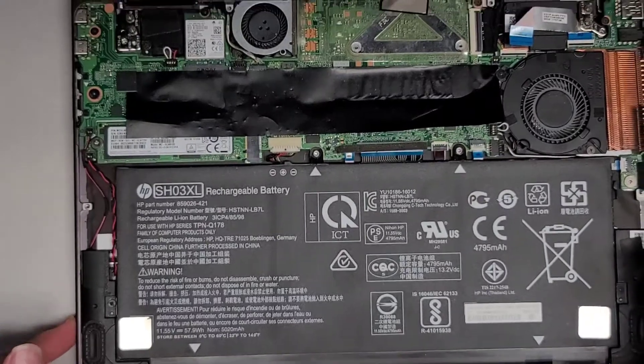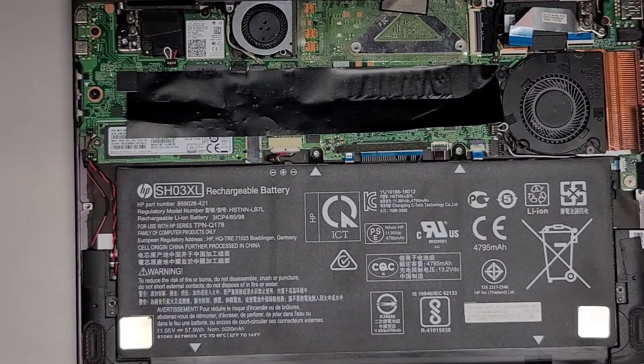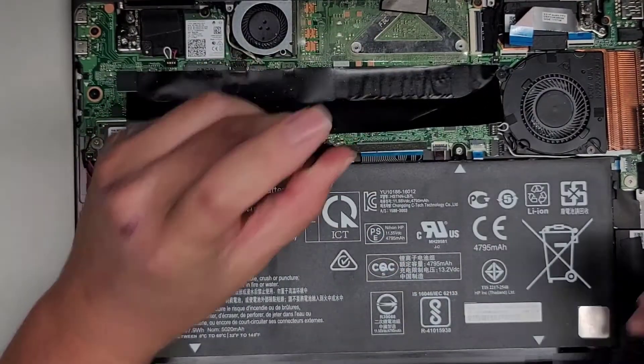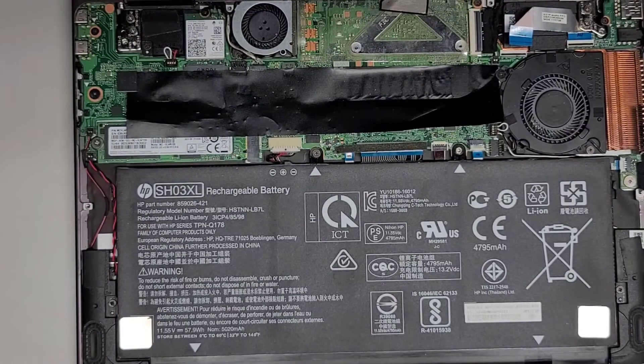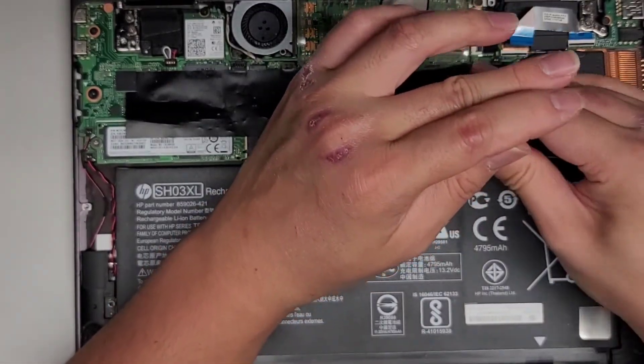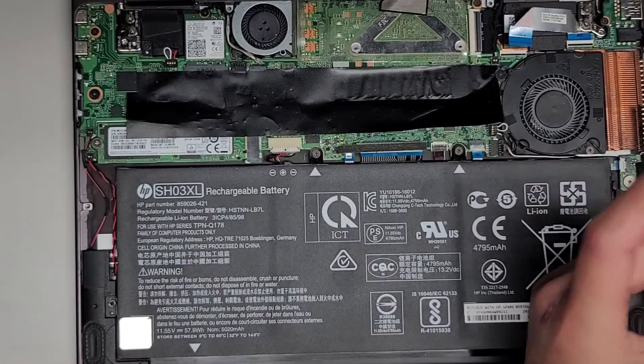Let's go ahead and put the battery screws back in and we'll see if there's any change — most likely not. Sorry, this video is kind of weird because somebody worked on it before and mixed up all the screws. But hopefully it will be helpful to at least somebody.